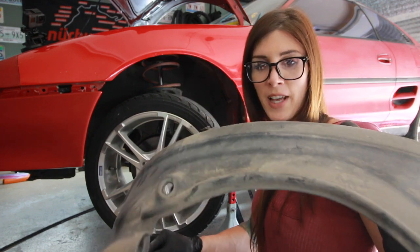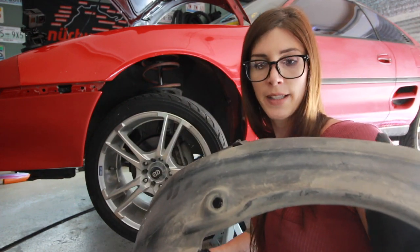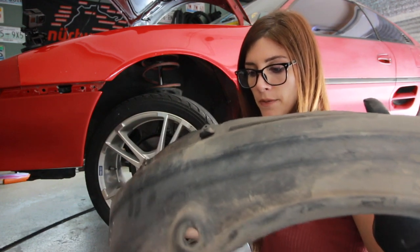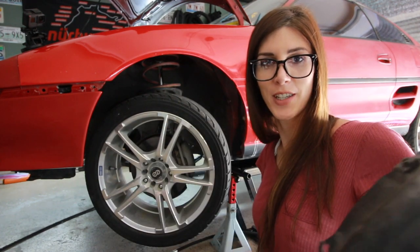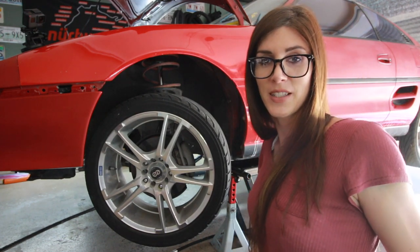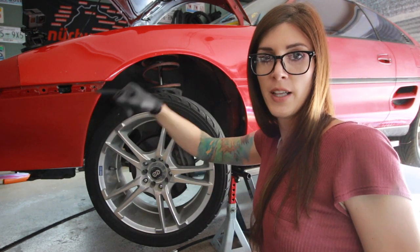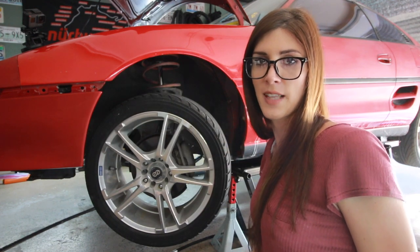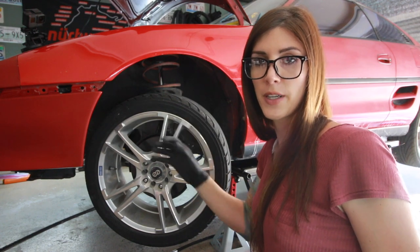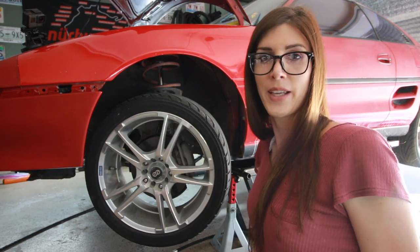I took off the inner fender liner because I want to clean it on both sides — I have OCD, so there's really no other reason other than I want to clean it. But also, it does make it a little bit easier to access the hardware at the front of this fender, because last time when I put this fender on I struggled — you can't access that hardware with the inner fender liner in there. Now I can.